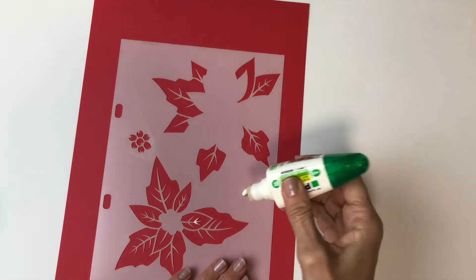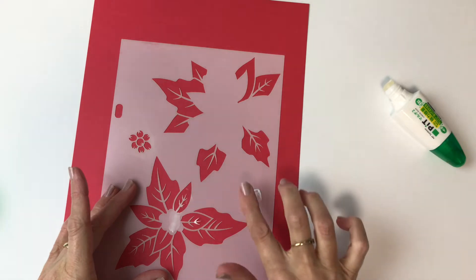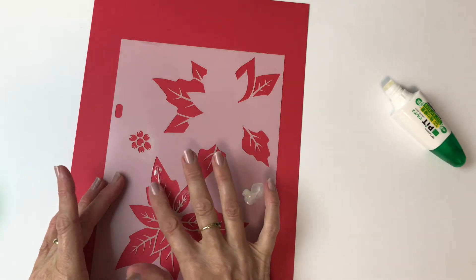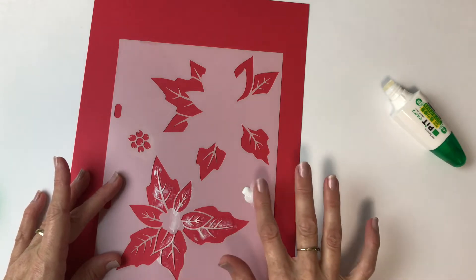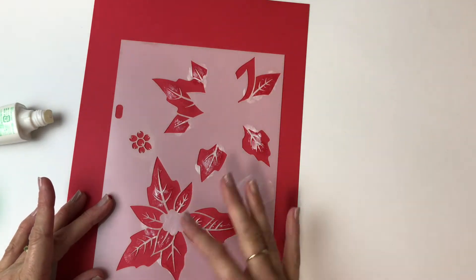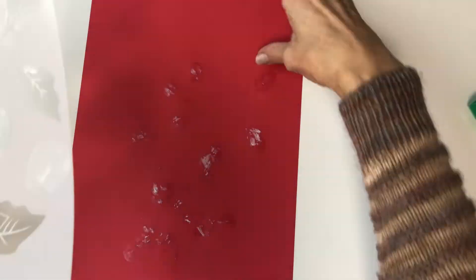I'm going to start by preparing the stencil. There's a lot of fine detail on these leaves and those little leaf centres are going to move around unless I glue them down. So I'm using Tombow Mono Multi Glue. The magic thing about this glue is that if you use it and stick it down wet you get a permanent bond. But by letting it dry first I get a removable bond and I can use that to stick down these little delicate areas but then have them come off the paper easily when I'm done. I don't need to cover the whole stencil, just the bits that are going to move. And so now I'm putting that aside to dry.